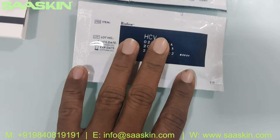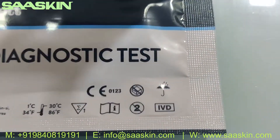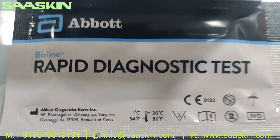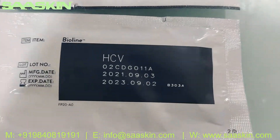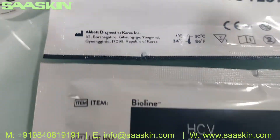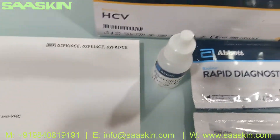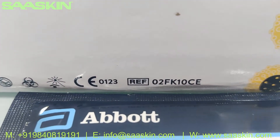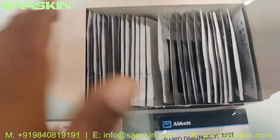Okay here it is, this is how the cassette looks like. You can see the two years of validity here, a lot number, and you get the part number here — you can see the part number on the box. So this is the total contents.